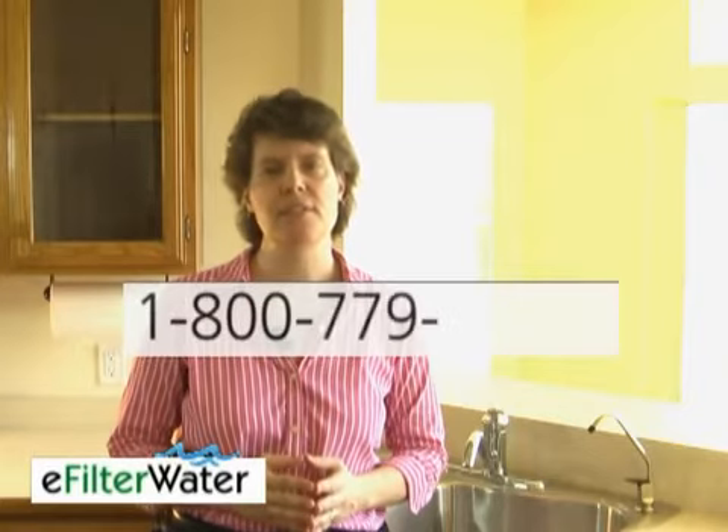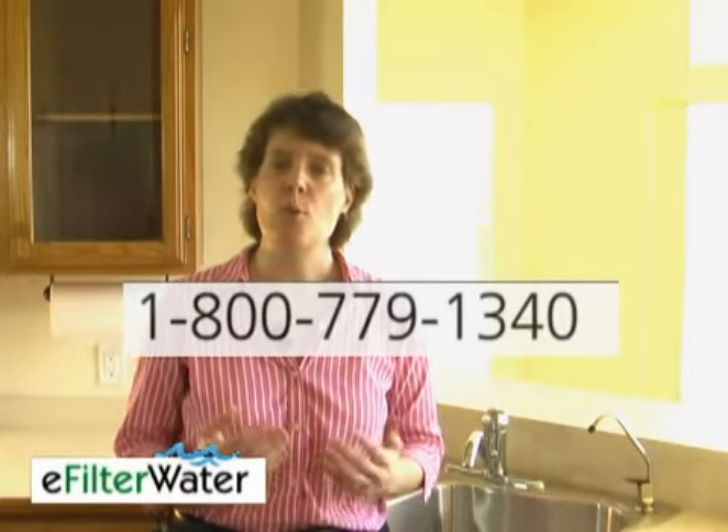If you have any more questions, please feel free to give us a call at 1-800-779-1340. One of our water filter experts will be happy to assist you.